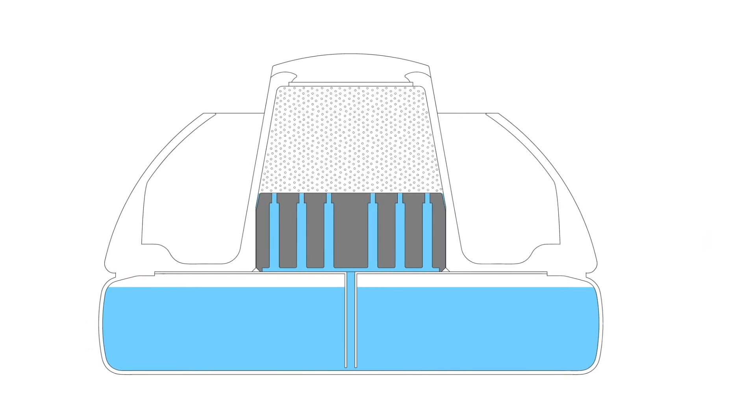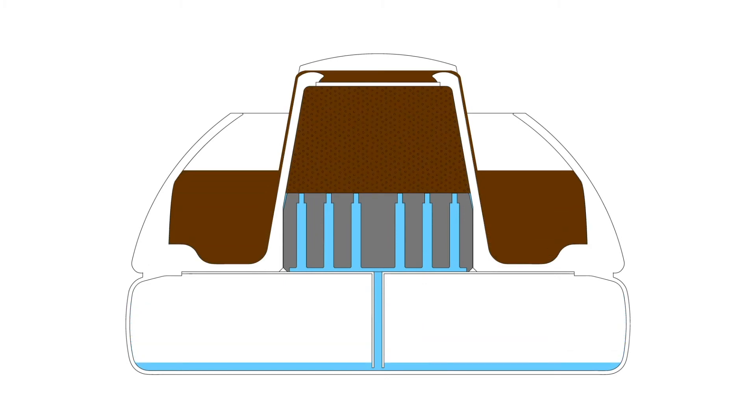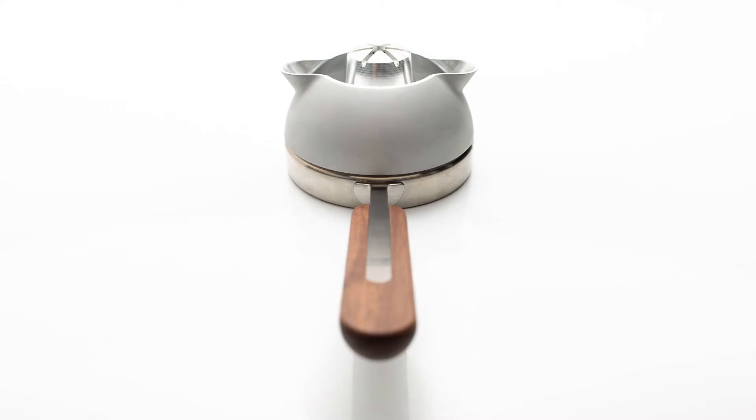This prevents the bitter taste of overextracted and burned coffee. The water is channeled into the coffee chamber and after extraction is passed through a unique metal filter, allowing for a perfect infusion every time.